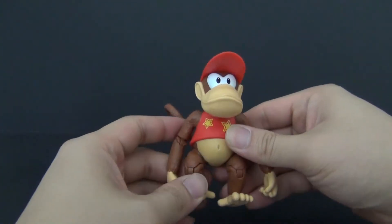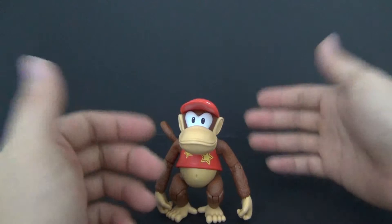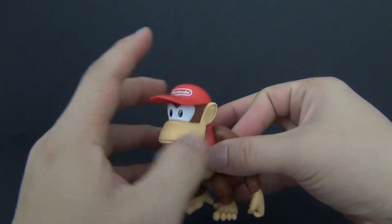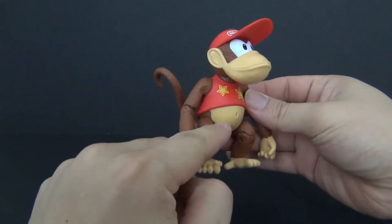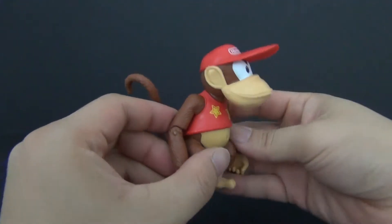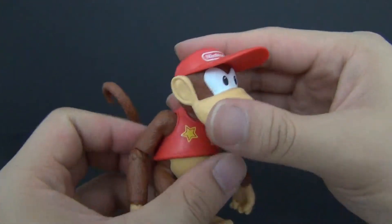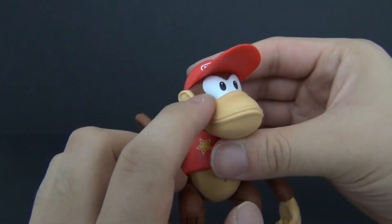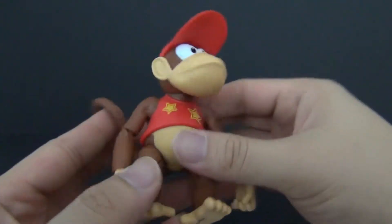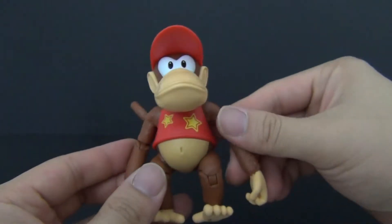Overall I'm pretty ecstatic about this figure — it has a lot going for it. The sculpting looks fantastic; this is definitely Diddy Kong. Love the face sculpt, the little shirt, the belly button, his little tail, his hat — love everything about it. The paint job is fantastic as well; all the little parts are done very nicely. The eyes are nicely colored, there are no paint blemishes on mine, the yellows are like a mustard yellow, and the Nintendo print is done very nicely.